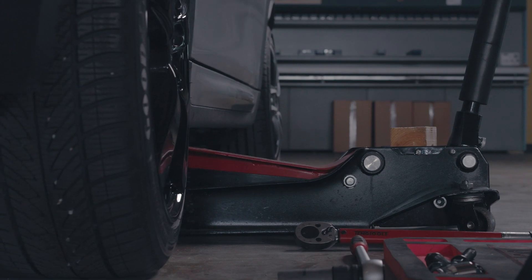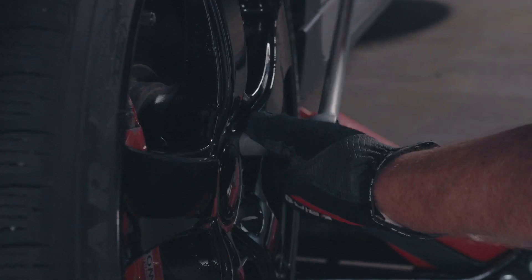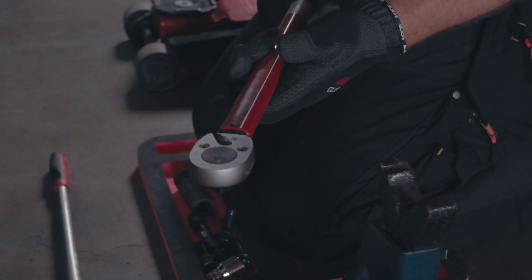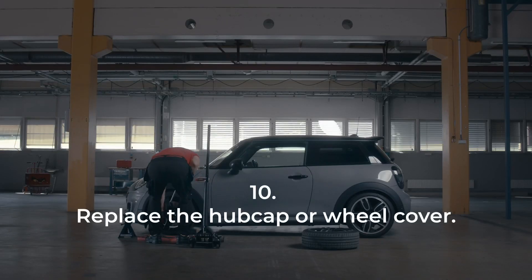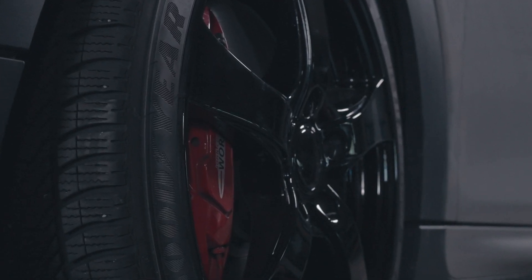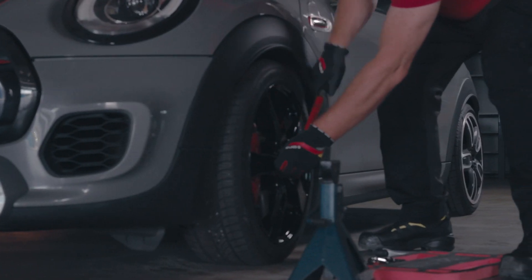Lower the car. Tighten the wheel nuts with a torque wrench to avoid damage to the rim and nuts. The correct torque can be found in the car's owner's manual. Replace the hub cap or wheel cover. Check the air pressure. Retighten the bolts after 10 miles.